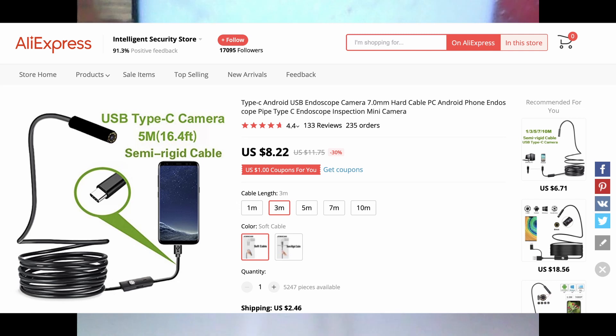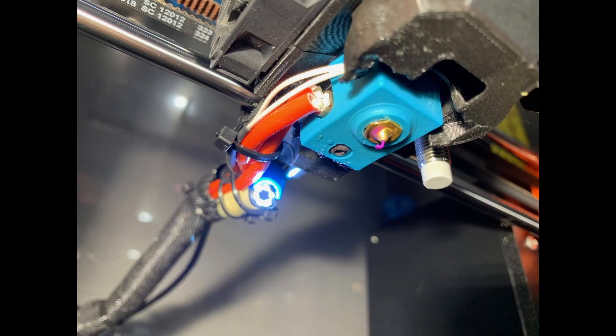The first step in this build was to select a camera. I bought a cheap USB Borescope camera on AliExpress which had a 3-meter flexible cable with a very small camera at the end. It shows up as a generic USB webcam with a 640x480 resolution, and the image quality is decent for the price and the physical size of the camera. It also has built-in LEDs to light the scene.